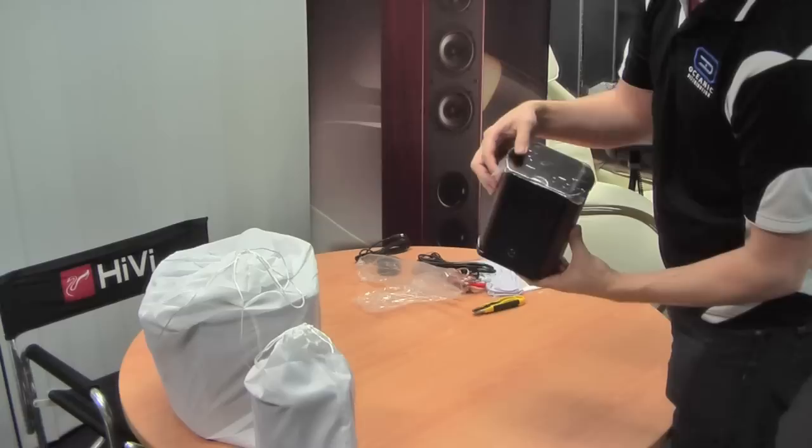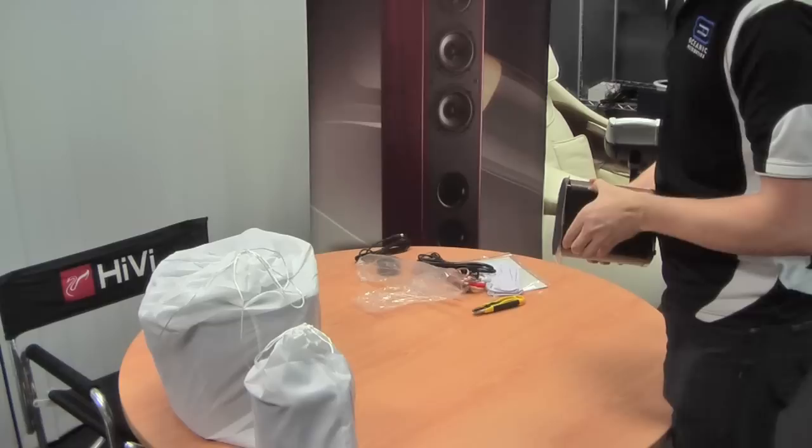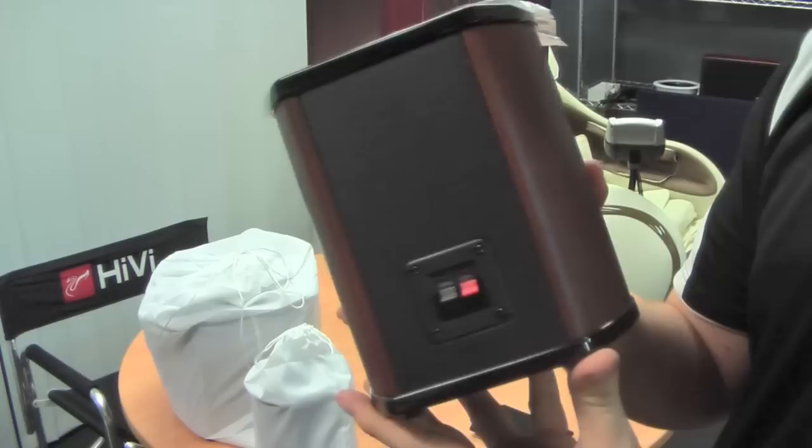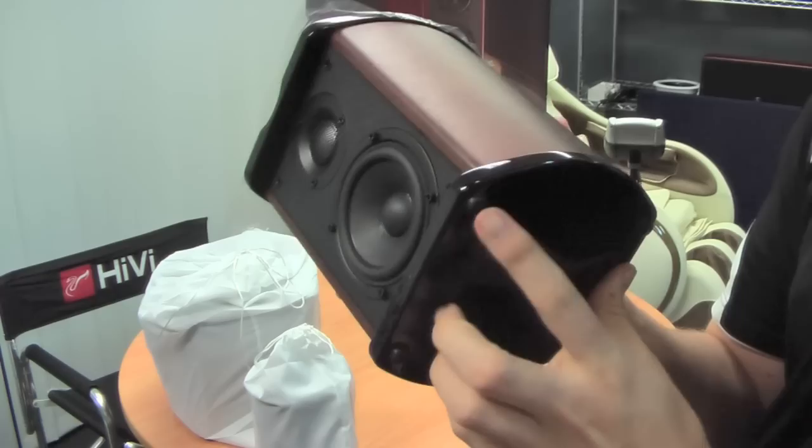They come quite nice with a clear plastic protective cover on the speaker. There'll be a removable grille, as you can see there. Just bring that up to the camera for you. So that is the satellite speaker — binding post at the back, spring-loaded, and little rubber feet on the bottom.